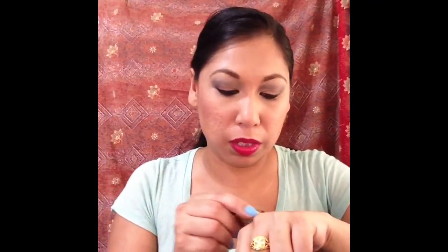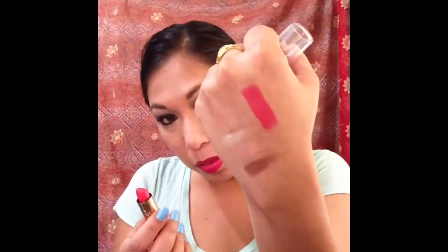In addition I have this LA Colors lipstick in Passion Flower and this Jordana lipstick in Fiery Coral — let me swatch them. It's a matte and it looks like a nice gorgeous pinky coral, very hibiscus-looking. It reminds me of a MAC Viva Glam shade so I need to check if it's a dupe, and it smells absolutely amazing.